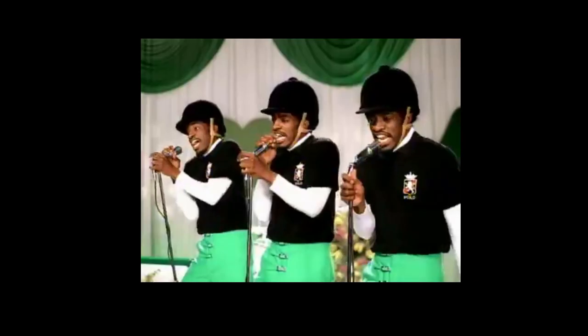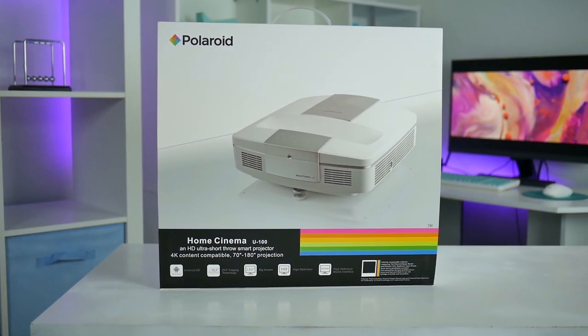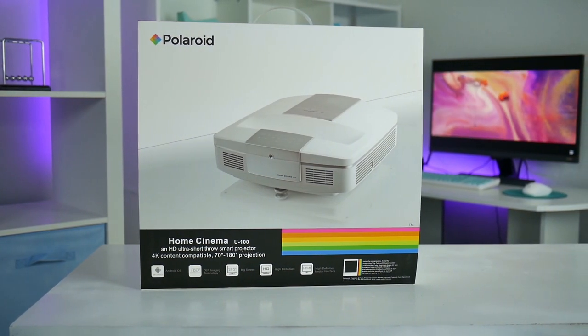Hey guys, what is going on? So Polaroid is actually making projectors now — I thought Polaroid was like a camera company or something. Nonetheless, they sell projectors and that means we have to check them out. They have an ultra short throw model now, and I'm excited to take a look at this because a lot of people have requested to see ultra short throw models on the channel. How does this stack up against other projectors on the market? Is it worth the money? Let's find out right now in today's video.